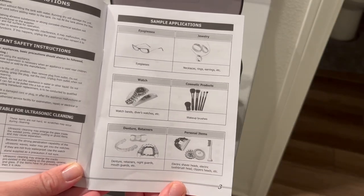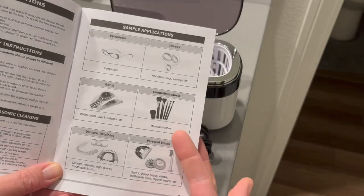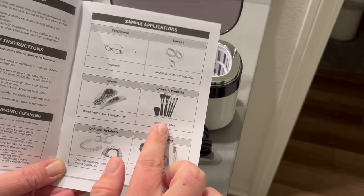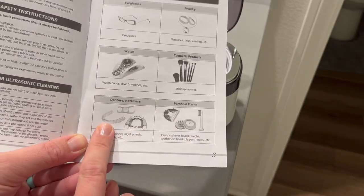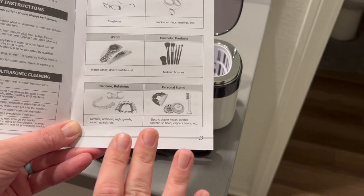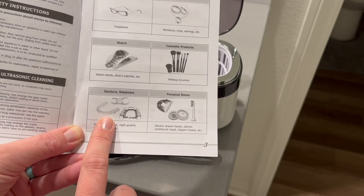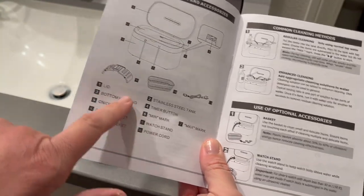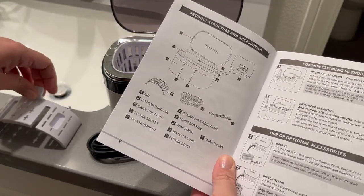Some good things to clean in here would be eyeglasses, jewelry, and watches. I occasionally use makeup, but if you use it often, cleaning your makeup brushes would be great. What I'm most excited to do is my night guard — it doesn't matter how much I scrub it, it always just seems so dirty. This curved piece is the watch stand, so I won't be needing that for my night guard.